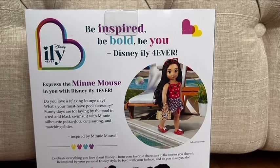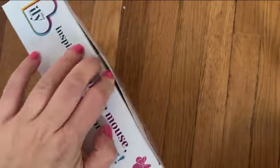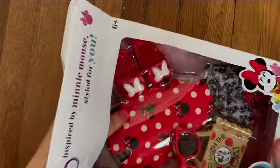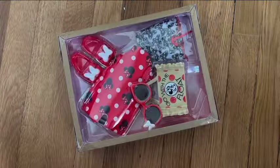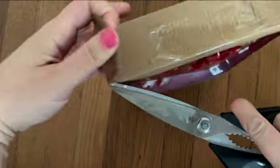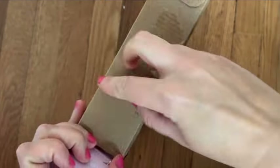By the way, if you are new to this channel and interested in all 18-inch doll related content but not yet subscribed, you should definitely do so. If you turn on the notification bell, YouTube will always let you know when we upload a new video. We post all the latest 18-inch doll news, crafts, and unboxings — every Wednesday, Friday, Saturday, and Sunday, but sometimes on other days as well.